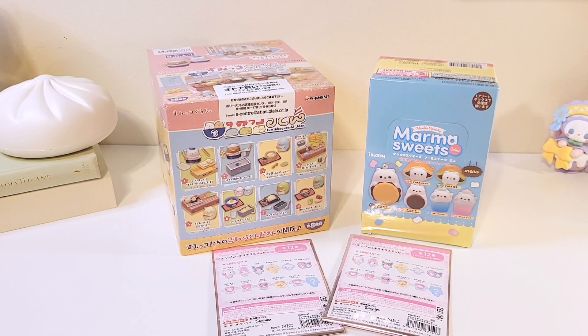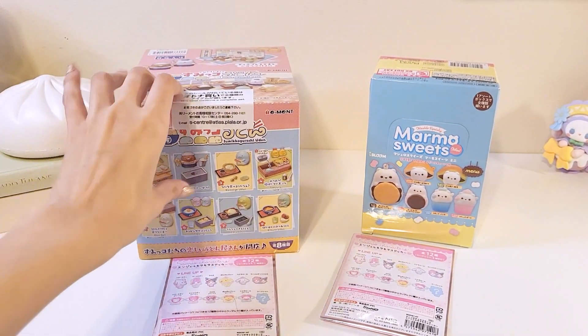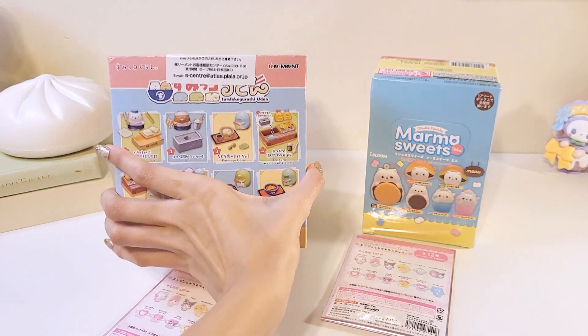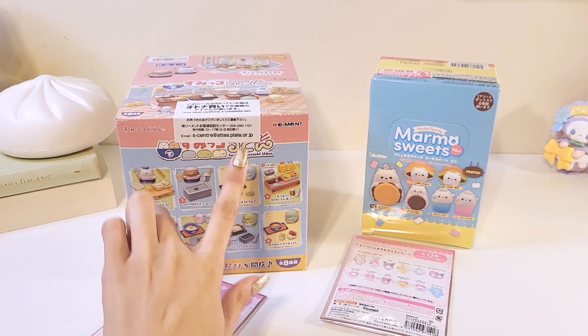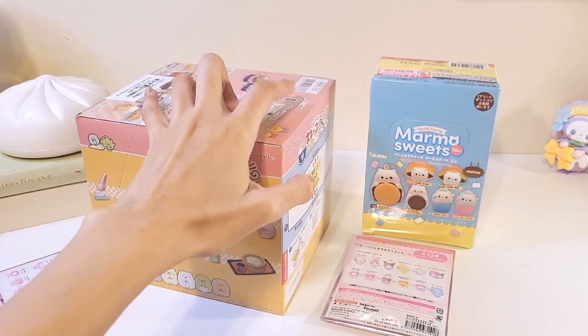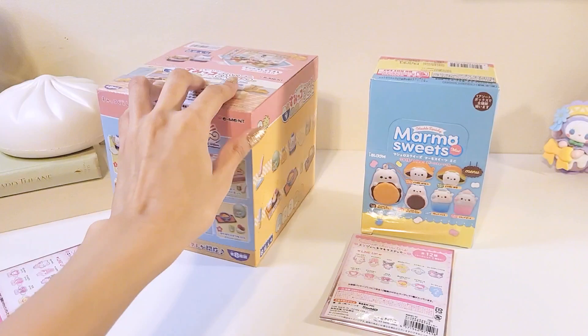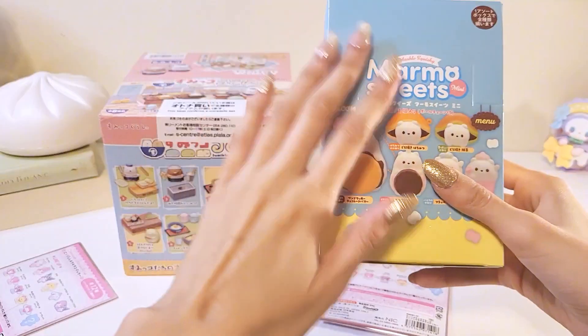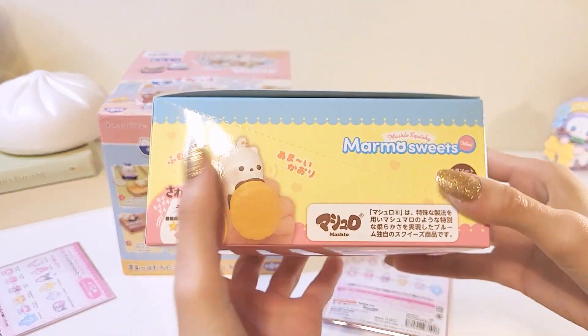Hello everyone! Today we have two full sets to unbox. We have a full set of a Sumiku Gorashi Remint, and I think this is the Kitchen Series — there's a lot of Kitchen Series, but this is one of them. And then we also have the new Marmo Sweets Collection Set. I got both of these from Charms LOL's website.